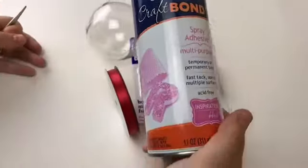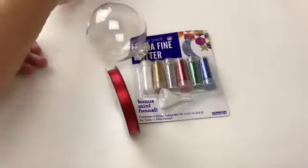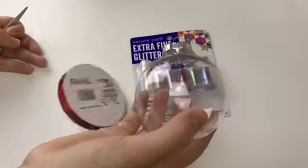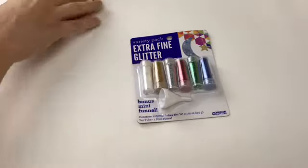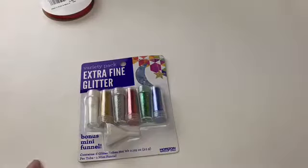For the next ornament, we're going to be using some adhesive spray, a clear ornament, some red ribbon, and some extra fine glitter, which I all bought at Walmart once again.